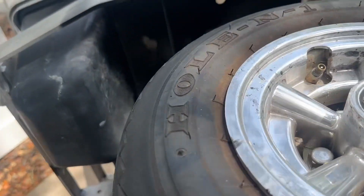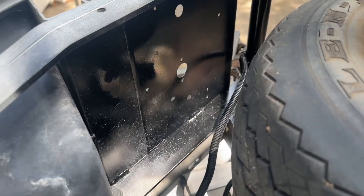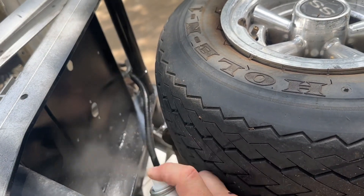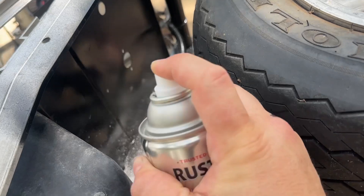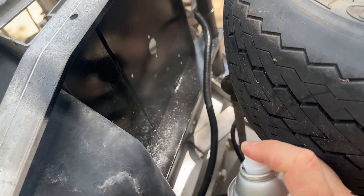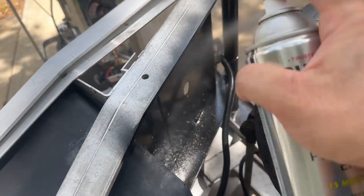I got some of the underneath of the frame here. You can kind of see once it all dries flat, it'll look pretty much brand new. Much easier if you flip it over too, like this.